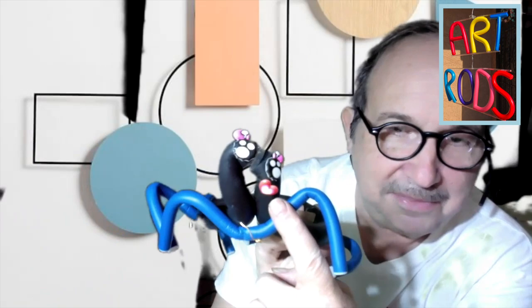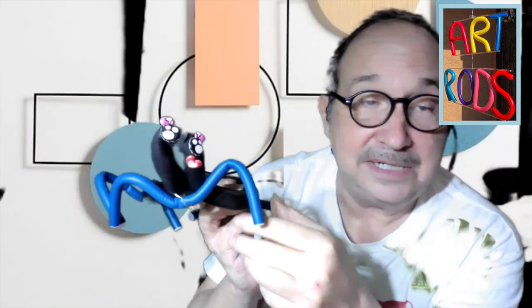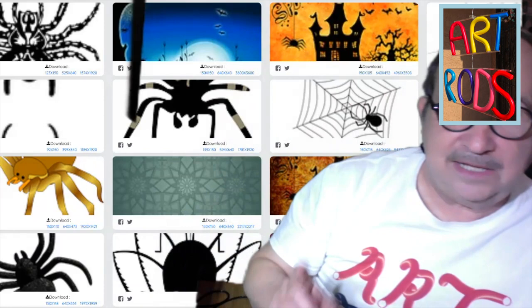The next part is to decorate your spider. I'll show you how I decorated mine — I used some stickers and got these crazy sticker eyes, and I thought it'd be cute to put a little Valentine heart mouth on there. But that's my idea; you can decorate any way you want. The idea is to look at other pictures of spiders to give you more ideas of what you can use to decorate.